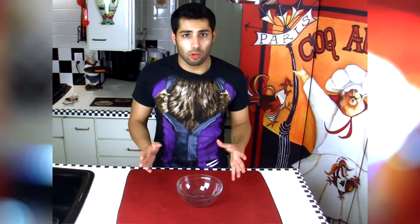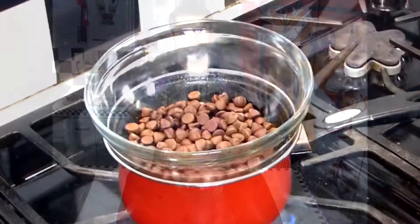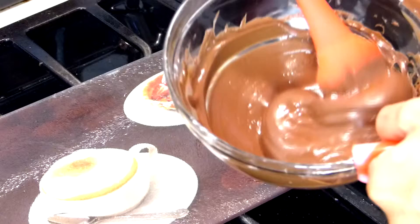Hey Bakers, welcome back to the Baking Buddy kitchen. Today I'm going to be showing you how to temper chocolate. Now it's a big word but don't be scared. Tempering chocolate is just the method of properly melting your chocolate so that it can reach the right consistency and the right texture for anything that you're using melted chocolate for.